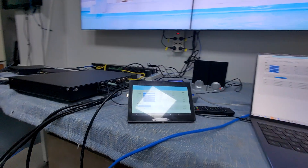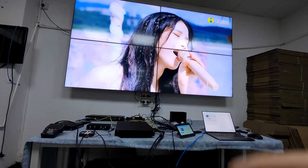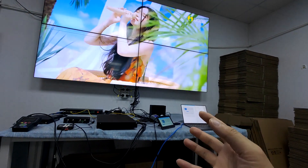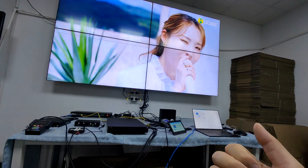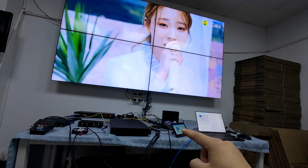So this matrix switcher basically can support quite a lot of functions, including seamless switching, multi-viewer, video wall, seamless switching, and all the independent breakout audio with 8 inputs and 4 outputs with S/PDIF loop out.